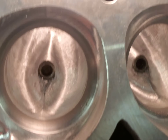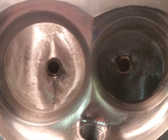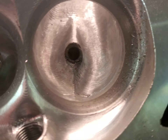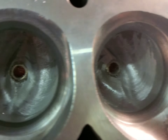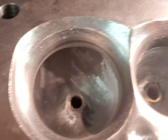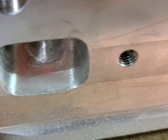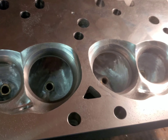Hello guys, this is Ed back with you. Just want to give you a look-see. We've blended in those transitions, of course we've got to clean up the heads — we've got all those ridges out of our exhaust ports. We've got a little more work to do, but we've got most of this one done and most of the other head done, so we'll come back.